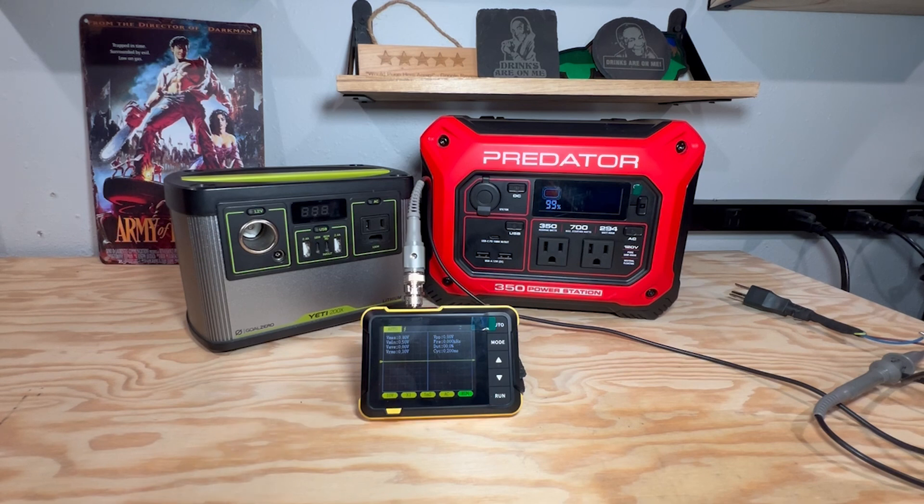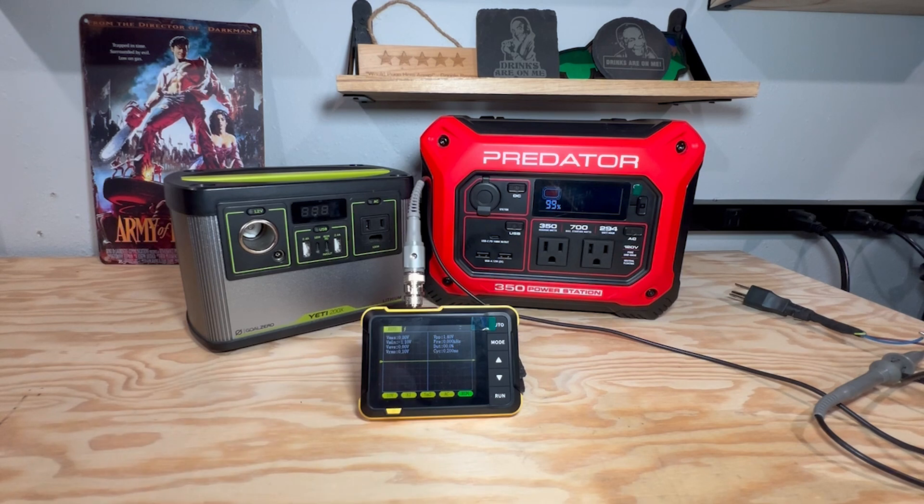Does that make these useless? No — these do have a purpose. Any type of electronics where it steps down the voltage or converts it to DC, you're going to generate more heat. For example, in a laptop charger, that brick is going to get a lot hotter than it would from the wall, but it will power your laptop. Anything that's a resistive load, like a heater, works great — the heater doesn't really care, it just needs power. You're turning that energy directly into heat.